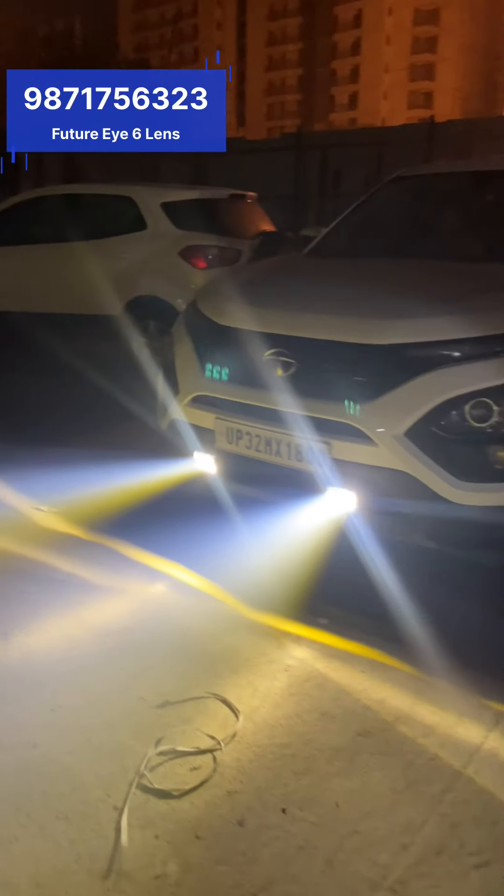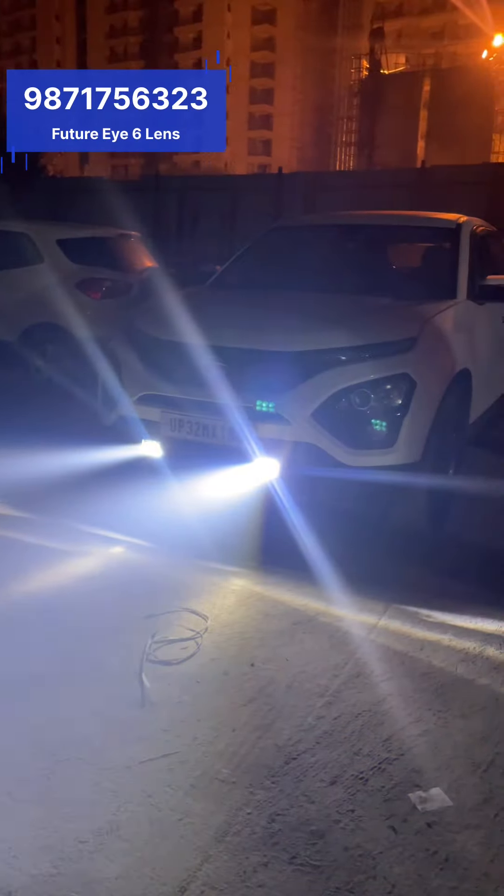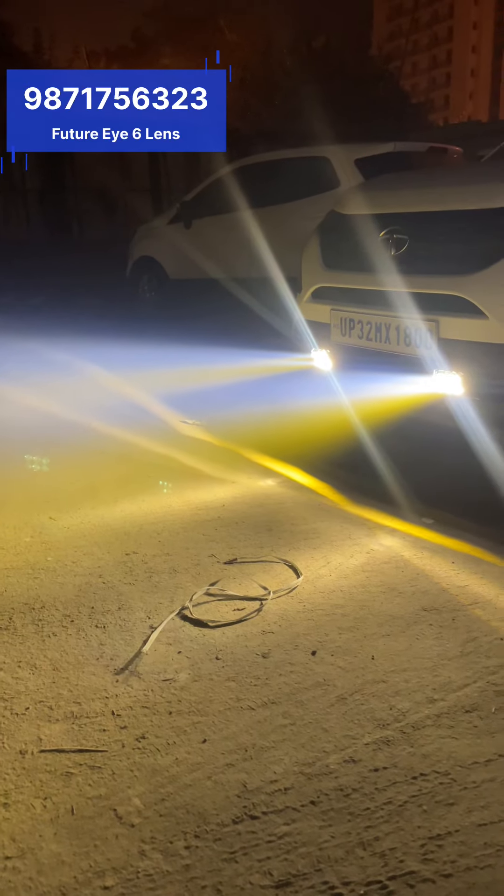Here you can see: this is its yellow, this is its white, and this is its yellow-and-white together. If you look at the projection, from below it shows yellow and from above it shows white.